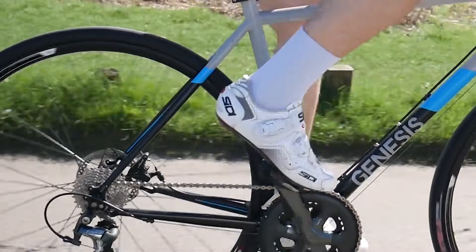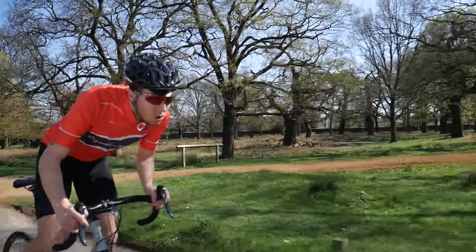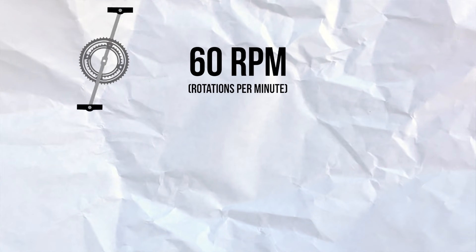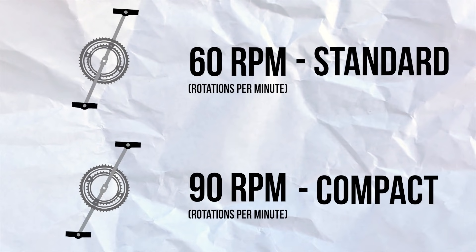The moral of the story is obviously to get your gearing right next time you're in the market for a new bike. If you love climbing, then a compact or semi-compact setup will be best, while for racers and rouleurs, a standard might be more appropriate. It's a question of your preferred cadence as well — low cadence riders will prefer more traditional setups, while high cadence riders generally prefer more modern compacts.